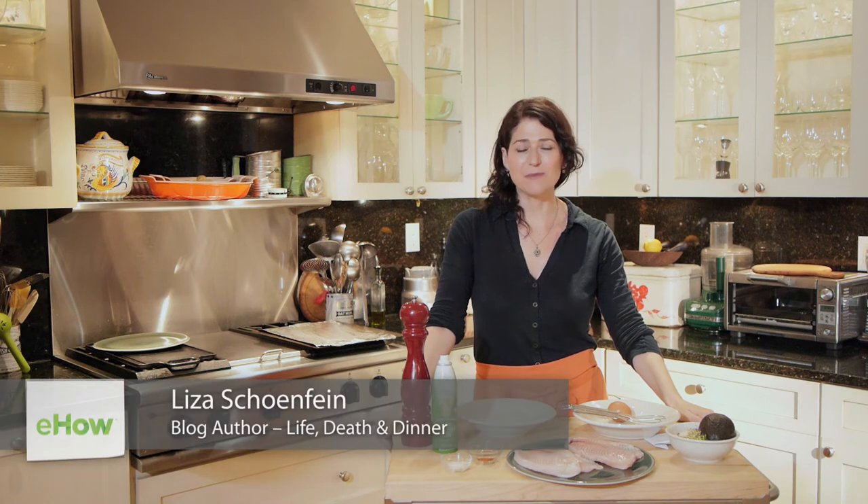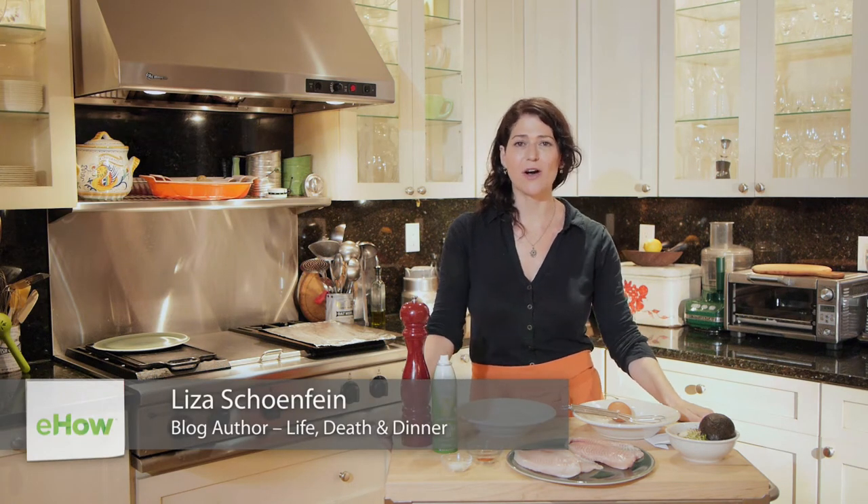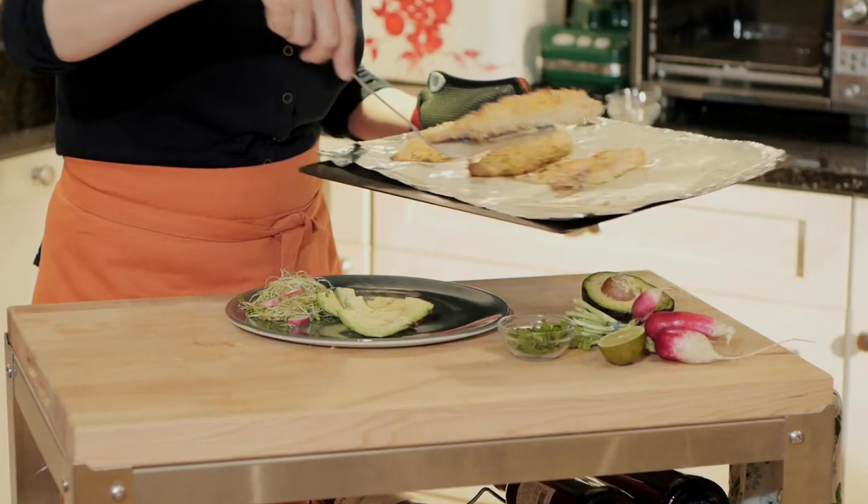Hi, I'm Liza Schoenfein. I'm a food writer, recipe developer, and author of the blog Life, Death and Dinner. Today I'm going to show you how to make oven roasted panko encrusted tilapia.